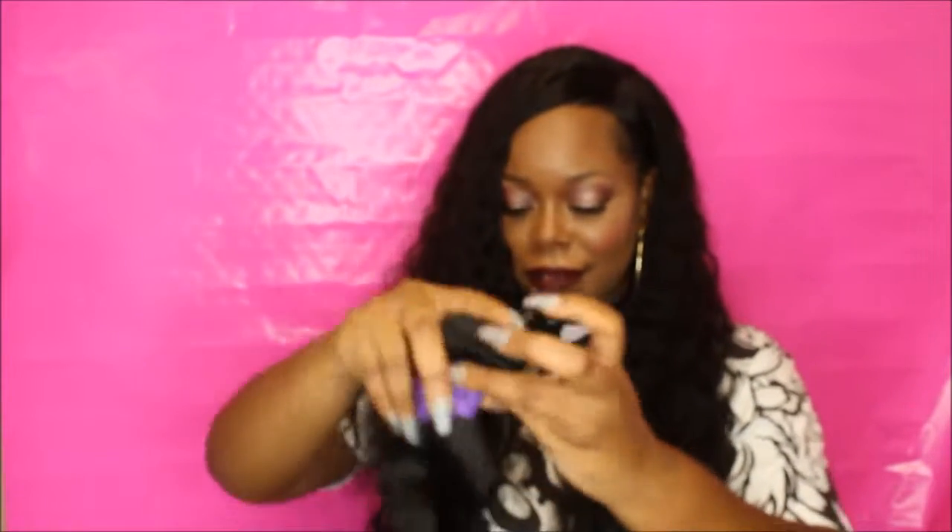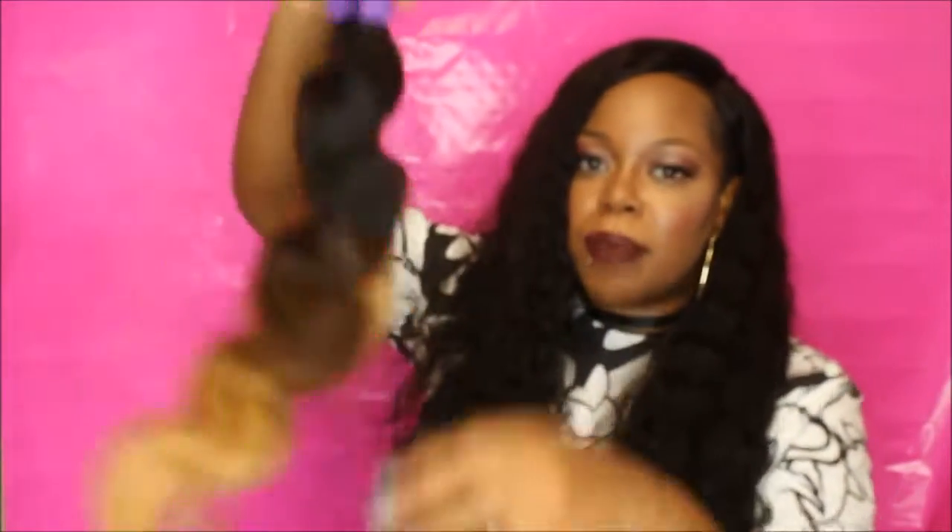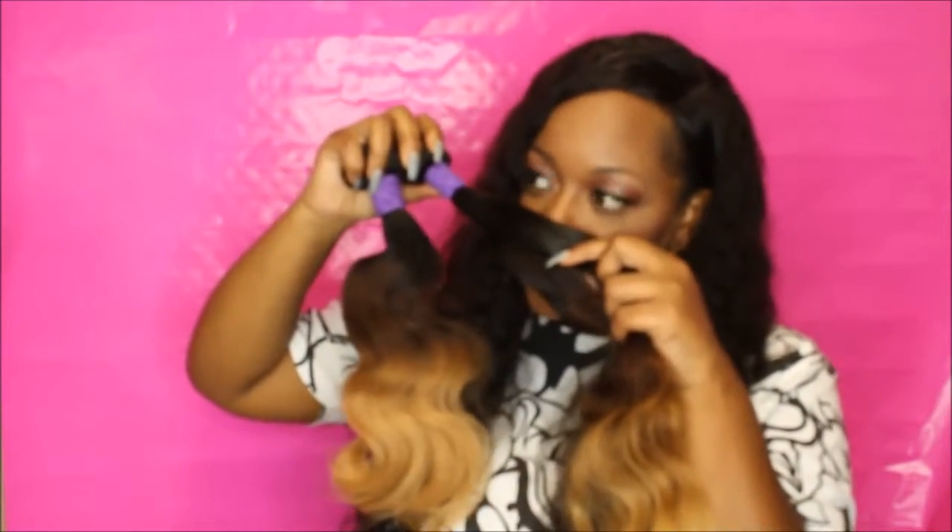Look at that color — let me take the net off so you guys can really see it. This hair is so soft! How did they get this hair this soft? It's so pretty, and for it to be bleached and everything, it's still so soft. Oh, it smells so good — it smells like soap.